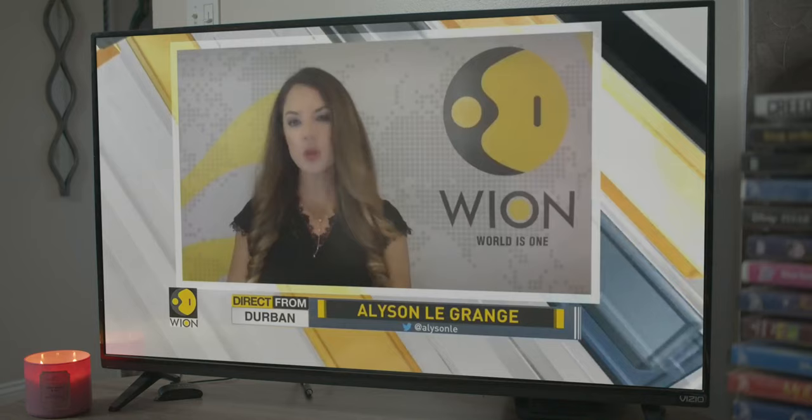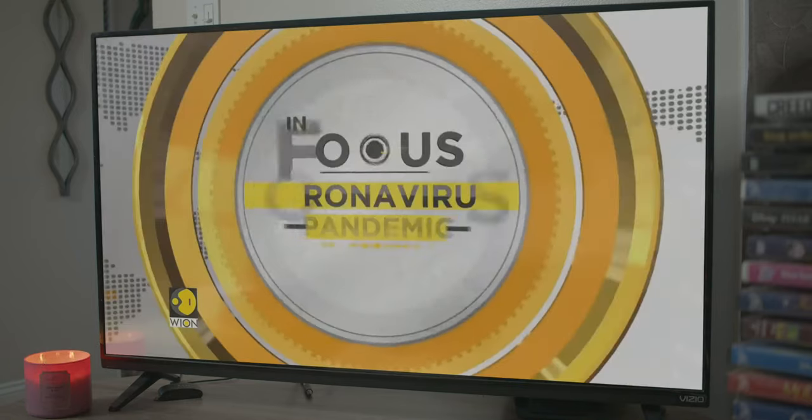2020 was weird, right? Toilet tissue was flying off the shelves, we were locked in our homes, and it seemed like every newscast was playing the same tune. We have got you a roundup of the pandemic-related news from around the globe. Take a look. We're all gonna die!